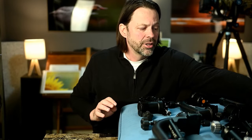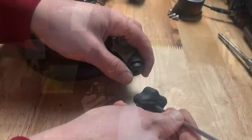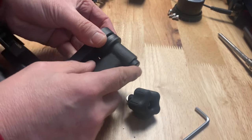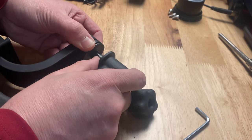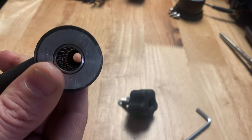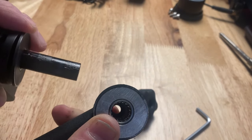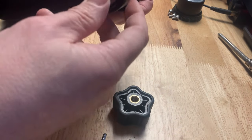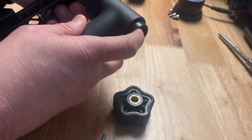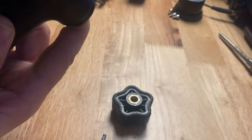Let me take apart one of the gimbals in this price point — this is the Jobu Junior 3. You'll see it's basically just a hollow cavity, and as you put tension on the knob, it pulls things together tighter until it eventually locks out. Here's the Benro with a very similar design — possibly thicker aluminum, machined a little differently, but the concept is very similar: it works off tension and friction, compressing parts together until they lock out.